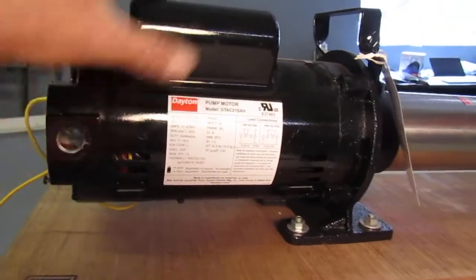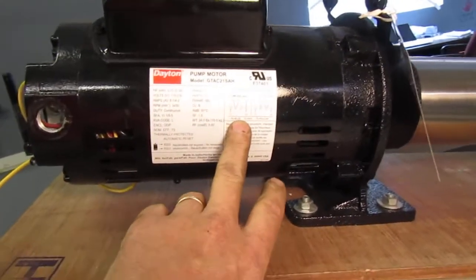Hey y'all, you got Doug Gore, Dougie Dew with Cajun Soft Wash. We're going to talk about booster pump wiring. How do you wire a three-quarter inch Dayton booster pump? Let's look at that first. When the booster pumps come in, they can be extremely intimidating. This here is a three-quarter inch Dayton booster pump.